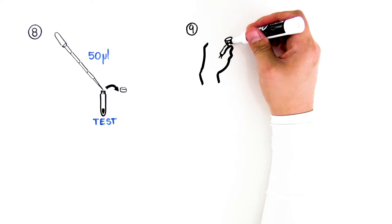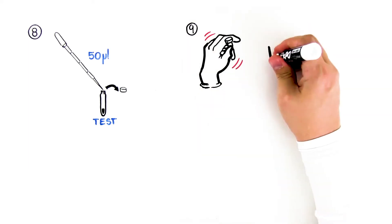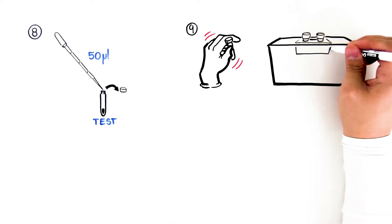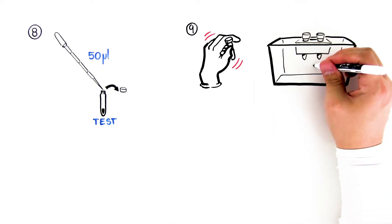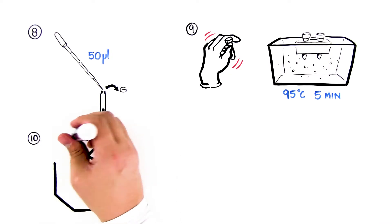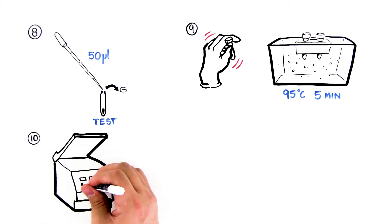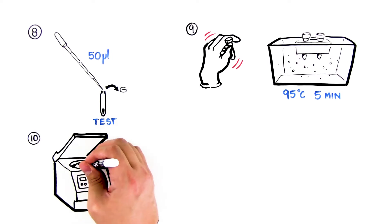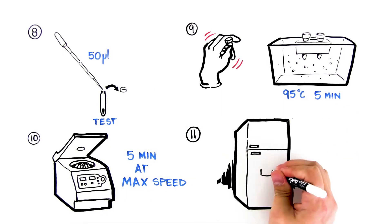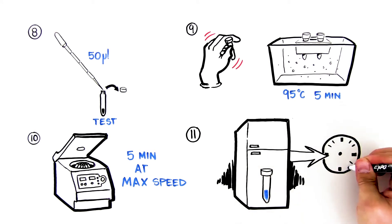Step 9: Shake or flick the non-GMO food and test food InstaGene tubes and place tubes in a 95 degrees Celsius water bath for 5 minutes. Step 10: Place tubes in a centrifuge in a balanced conformation and centrifuge for 5 minutes at max speed. Step 11: Store tubes in a refrigerator until the next lesson.